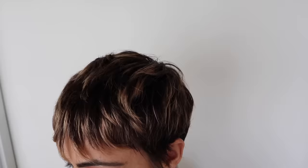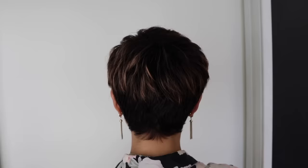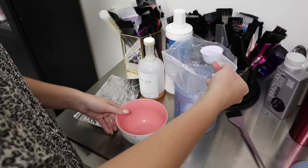This is our before — as you guys can see, we've got a lot of depth in there. She hasn't had it highlighted in a while, and obviously with short hair it has to be maintained a little more often than long hair. We're going to brighten her up, definitely get rid of this black hole going on, and give her a lot more dimension and some more fun color to play with.